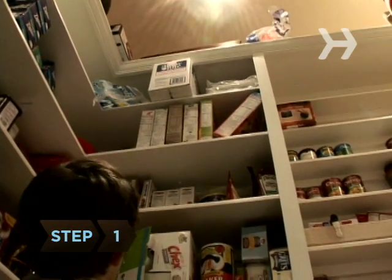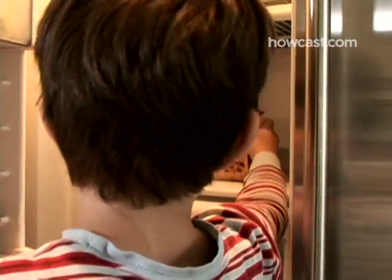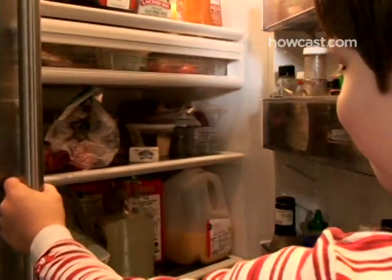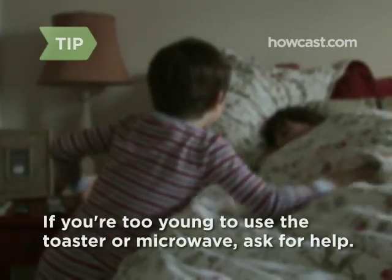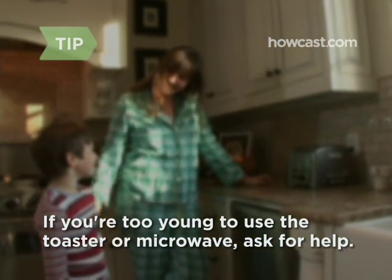Step 1. Pick one of your mom's favorite breakfast foods — cereal, a frozen waffle, or toast with jelly. Remember, leaving a big mess in the kitchen won't be a very nice gift for her. If you need to use the toaster or microwave, ask your dad or an older brother or sister to help you.